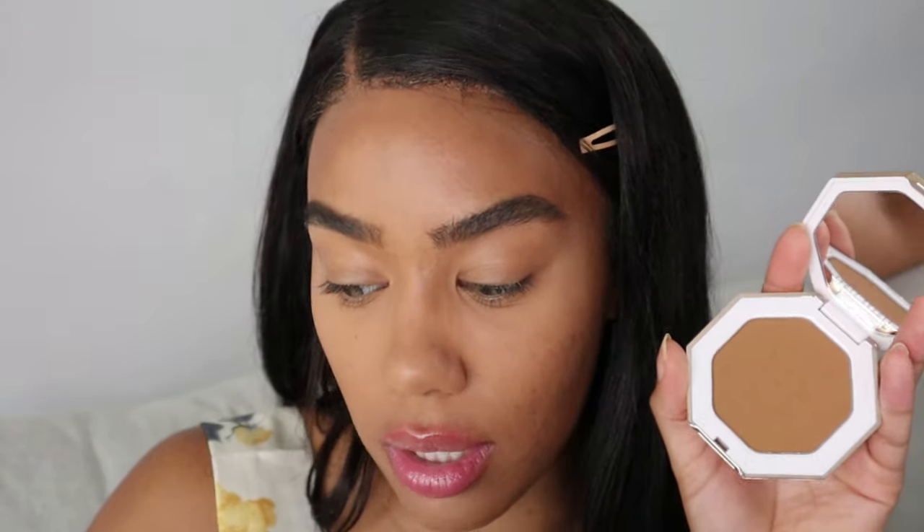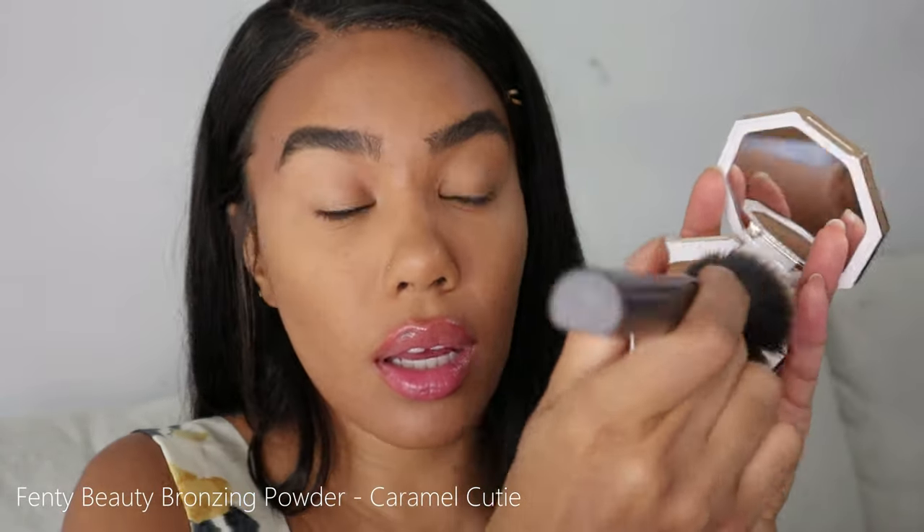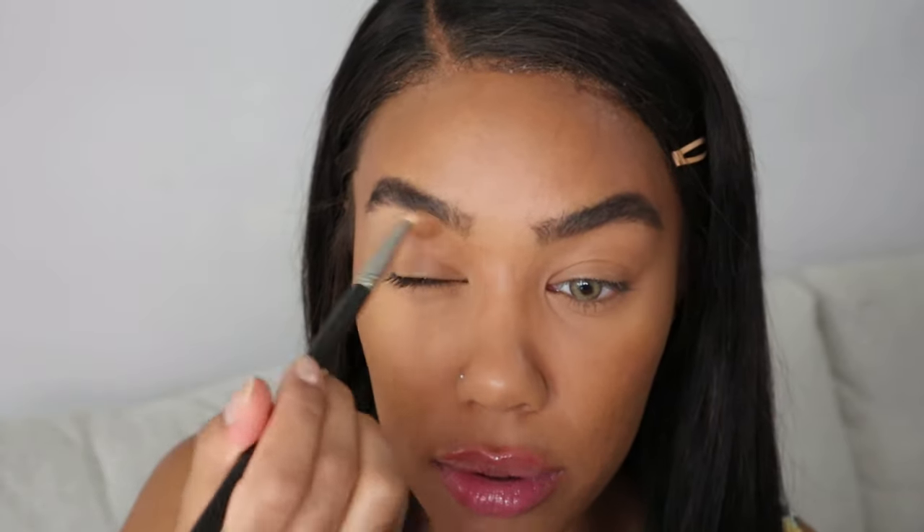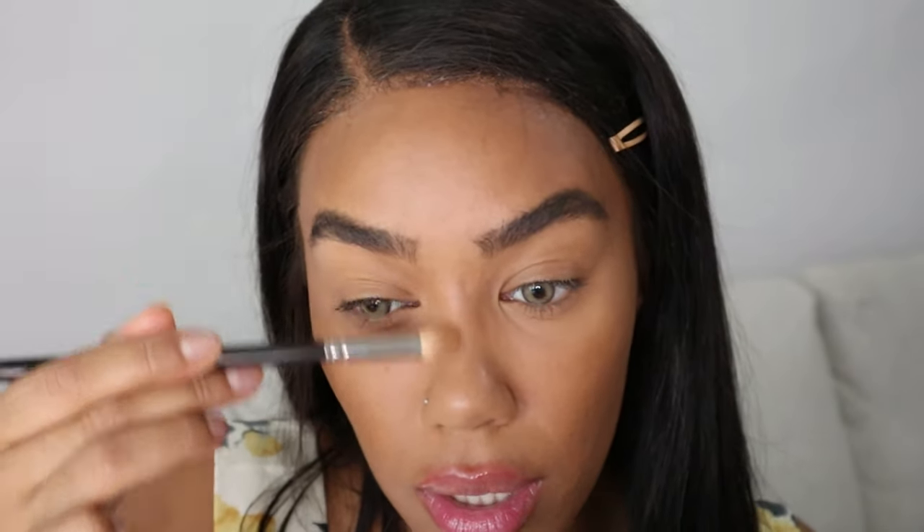For my bronzer, I picked up the Scenti Beauty bronzer in Caramel Cutie — such a nice color, I love how golden it is. I'm going to use a huge brush for this and really go to town bronzing. I'm also going to use my bronzer a little bit on my eyes today, in this area here, because it helps my nose contour. I flick it up into my brow and then down slightly along the side of my nose.